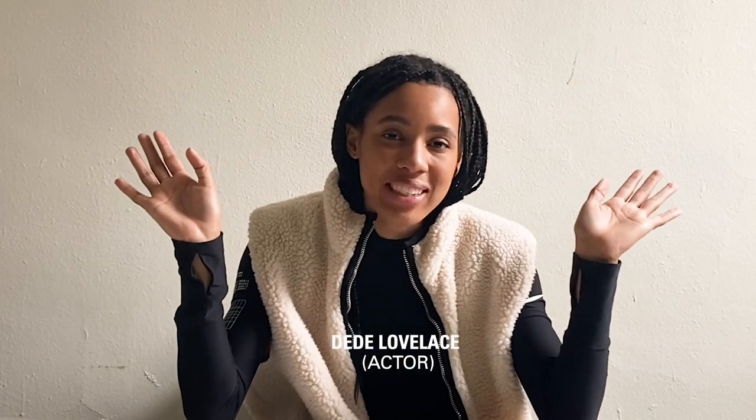Hello! I'm Dee Dee Lovelace and I'm here with High Snobiety on their first ever fashion critic. I'm going to be talking about these amazing sunglasses that they sent me. We have a nice range — really great frames, great colors, and great shapes. We're going to get into each of them.